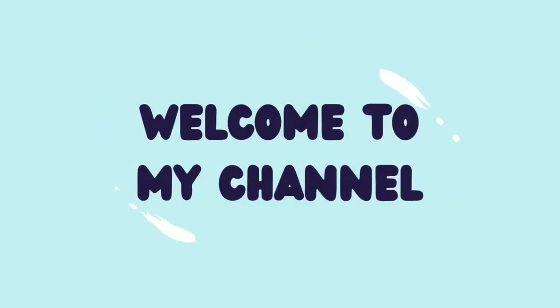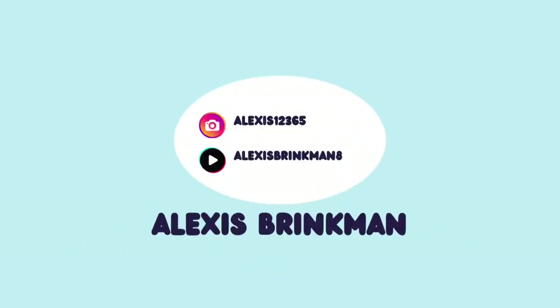Hi guys, it's Alexis. Welcome back to my channel. I am back with another hair extension video. At this point, I think my channel should just be hair extensions because that is all I've been making videos about recently. But I wanted to do a review of my GooGoo hair extensions.